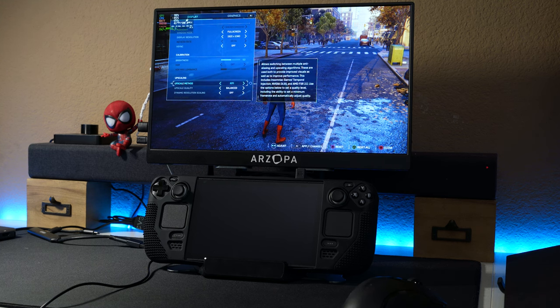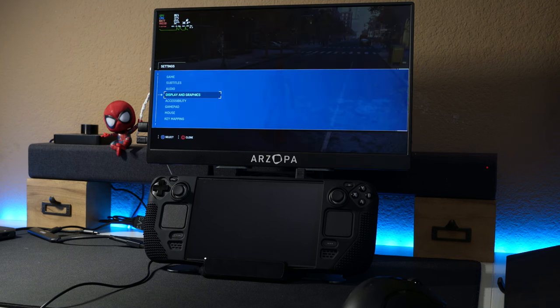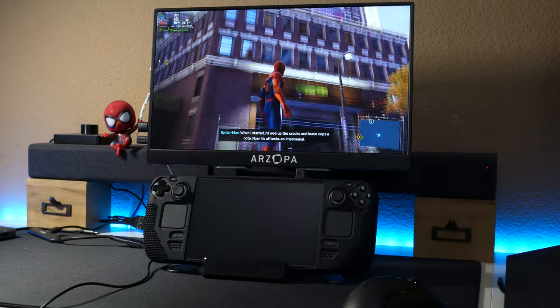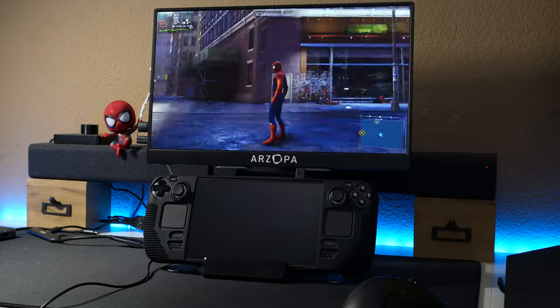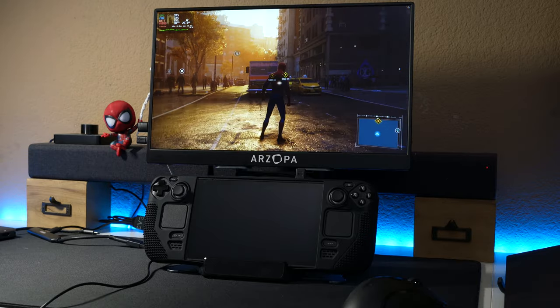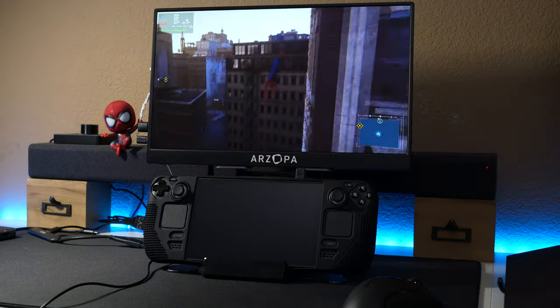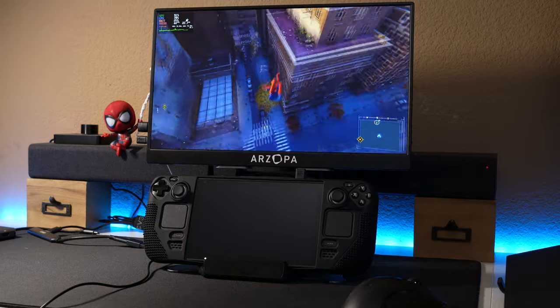Switching to balanced IGTI — apply. This one still looks really nice actually. Performance-wise it seems to be very similar. Let's go find some bad guys to test this out.